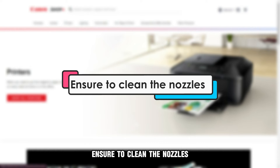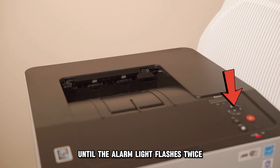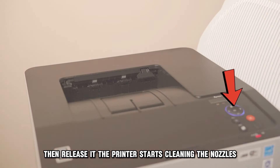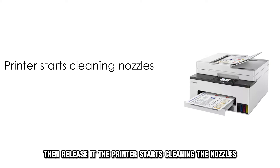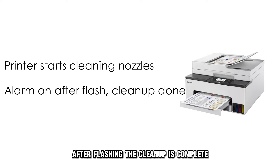Ensure to clean the nozzles. Make sure the printer is on. Hold down the stop button until the alarm light flashes twice, then release it. The printer starts cleaning the nozzles. When the alarm light comes on after flashing, the cleanup is complete.